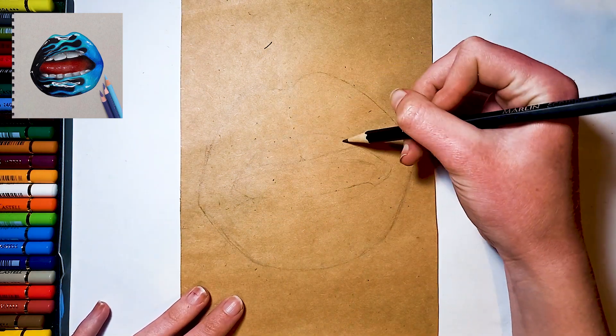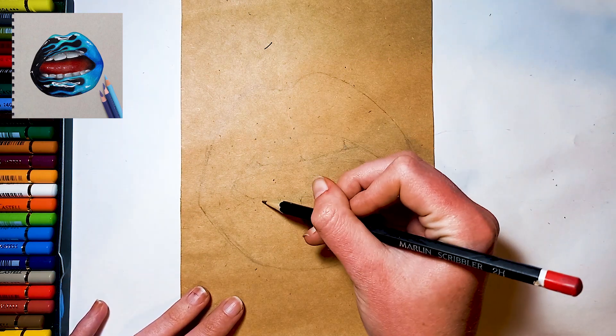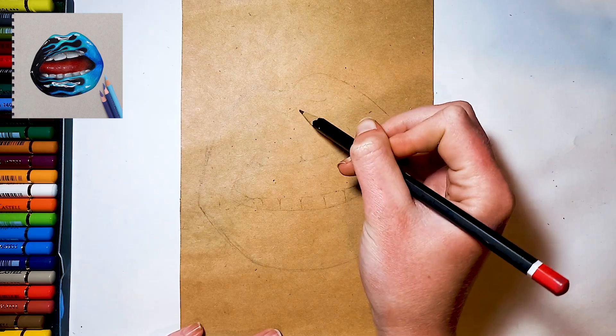Then lightly sketch in the shape of the tongue and roughly shape the teeth. Finally, add your flames on the top and bottom lips.